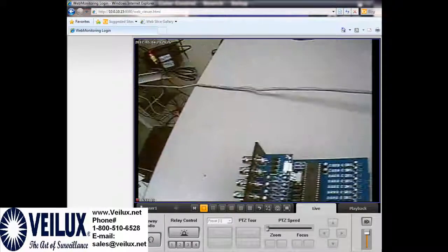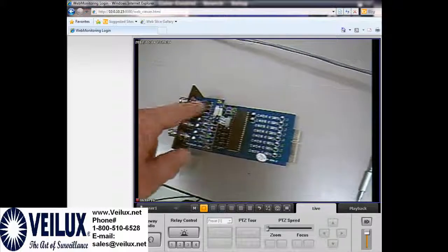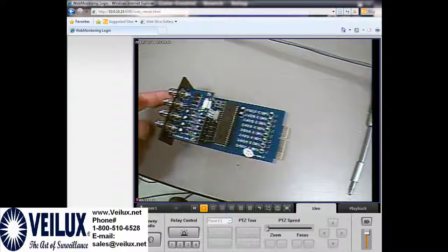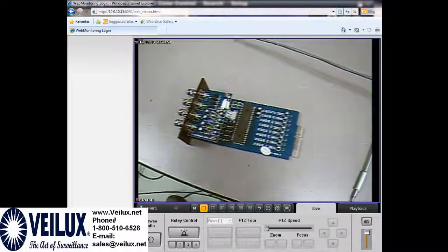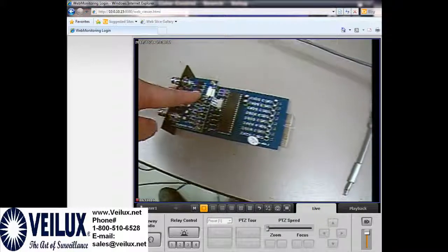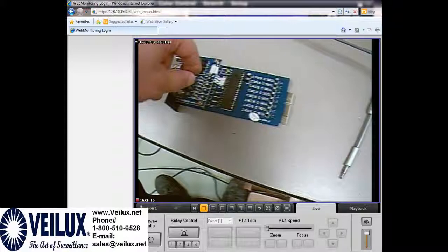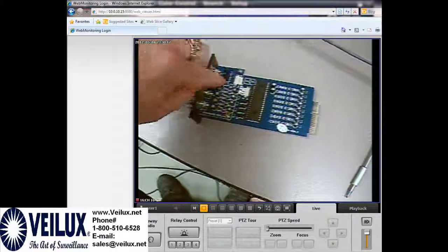Now on this card you have different sets of jumpers — one, two, three, four here, and one, two, three, four here. The first one is for the first channel, and the first one on the second set is for the second channel on the second card. You must change all the ones for the ports where you're having blurry video. So if you have a loop out through the DVR and also some cameras not using the loop out, for the cameras not going through the DVR you would change those jumpers. If only the first three are going through a DVR and one is just a camera, you would remove just that one jumper and change it.